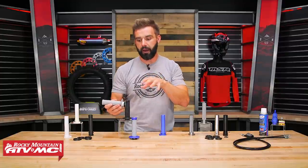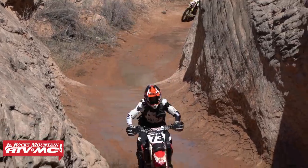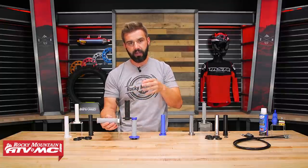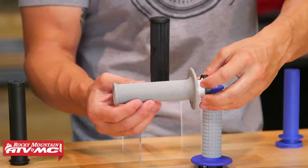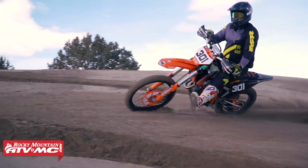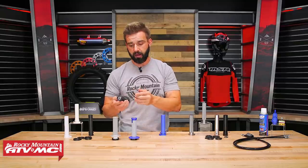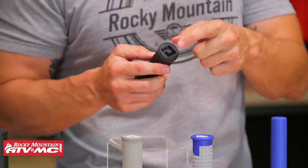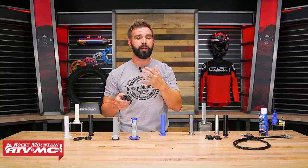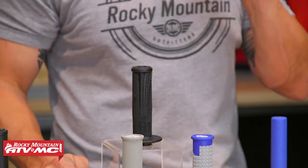One thing I do want to point out about lock-on grips: if you rock full wrap-around handguards, some of these are going to be full wrap-around handguard friendly and some are not, so pay attention to that. This is the ODI V2 — a very popular lock-on grip — and this one with the no-waffle design is my favorite. We've used this on plenty of bikes with a full wrap-around handguard. You've also got the Pro Taper. But the ODI V2 Emig Pro is not wrap-around friendly because it has an aluminum insert on the end, which is super durable and very tough, but not full wrap-around handguard friendly. Like I said, I love lock-on grips — I've used them for years, one of my favorites.